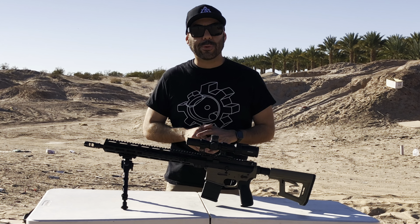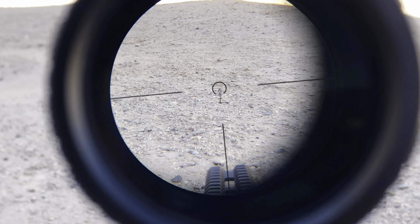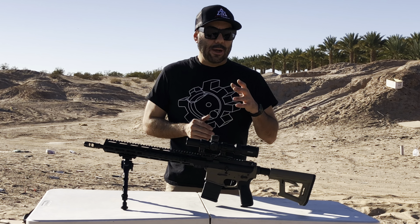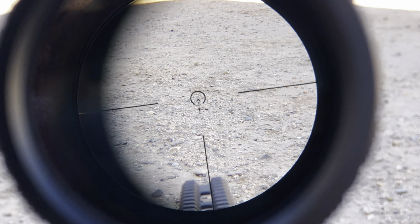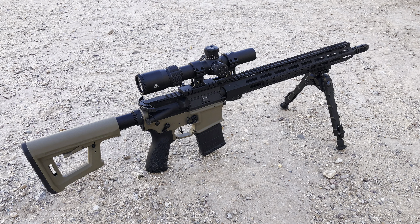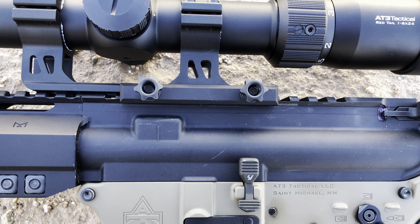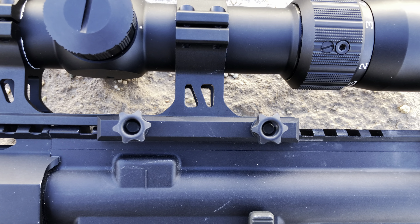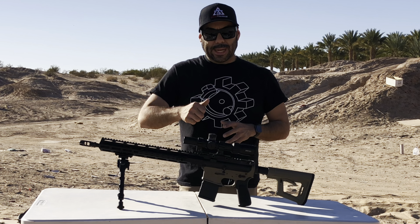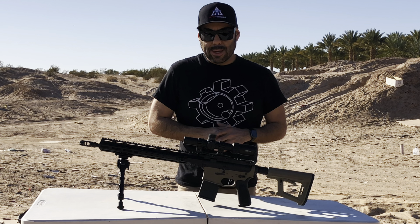Likes and dislikes on the AT3 Tactical Red Tail LPVO. I like that it is a true single power optic — at 1X there's no difference between your natural eyesight and the single power magnification, so no distortion. You can use it as a red dot. I also like the glass is nice and clear, the magnification ring is smooth — not too stiff or loose. And it comes as a complete setup, ready to throw on your rifle. Dislike: I really don't like these star-shaped, pointy screw heads to tighten down the cantilever mount on the Picatinny rail. They could have done a quick release or regular Allen key heads — pretty uncomfortable to tighten by hand, though there is a hole to insert an Allen wrench. I highly recommend using that.